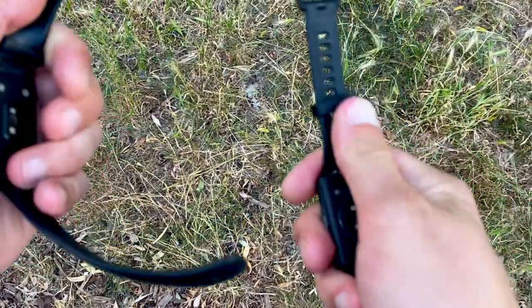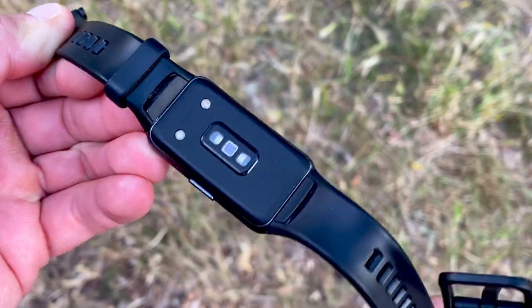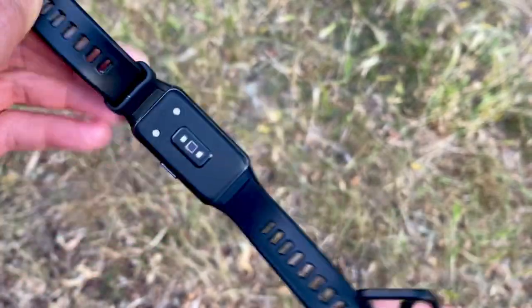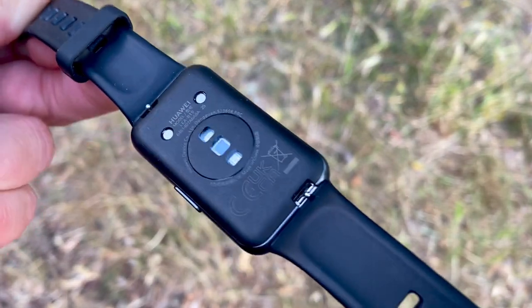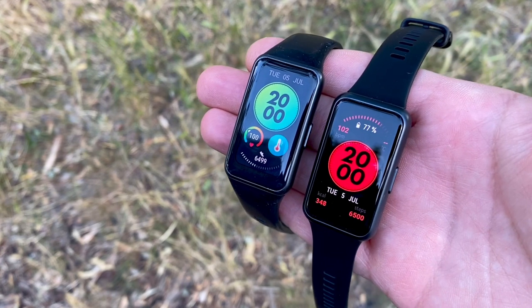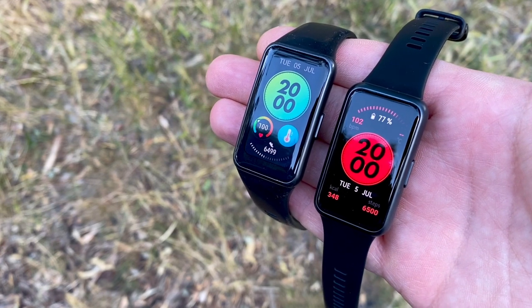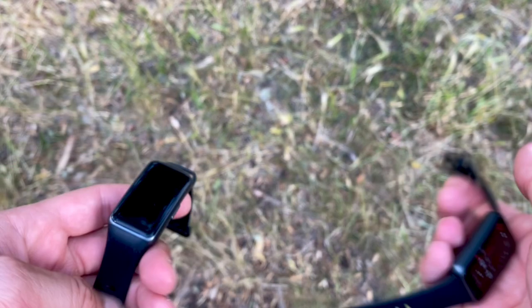With the Huawei Band 6, you have integrated silicone straps built into the watch case. If you want to replace them, you have to undo a pin on the side at the back of the watch, which was quite troublesome. On the Huawei Band 7, they've introduced very similar-looking straps but now they're quick-release — just pull the metal lever and the strap pops off, much more simple and easy to use.